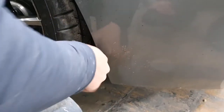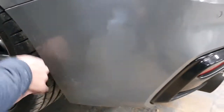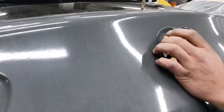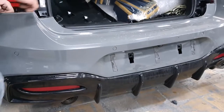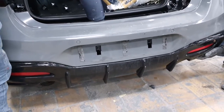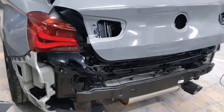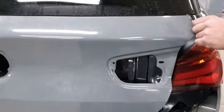There we go — the bumper has been taken off. Now getting it stripped and taken off. The car has been stripped and as you can see the tailgate is out, and now we're going to start taking the wrap off.